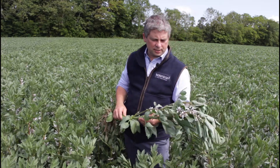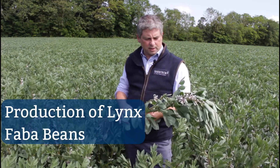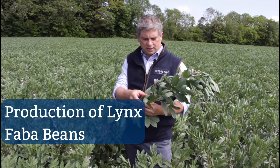As part of the Legumes Translated project in Ireland, within Seedtech our business is producing high quality faba bean seed for growers in Ireland. At this time of the year we're out looking at crop development and variety selection.